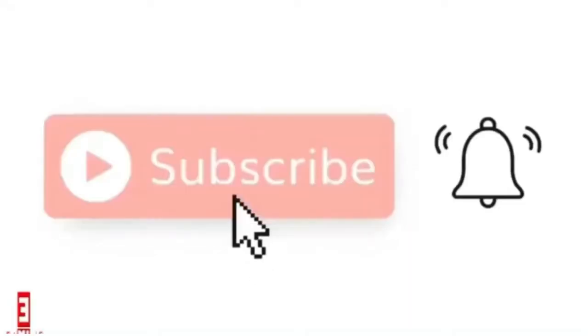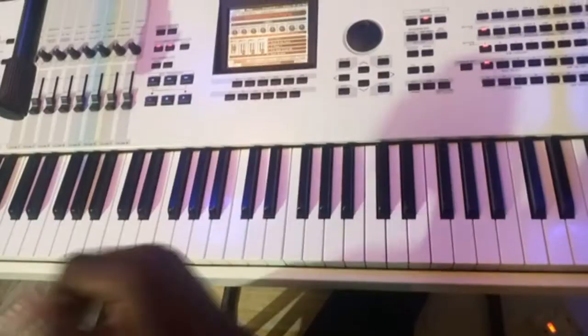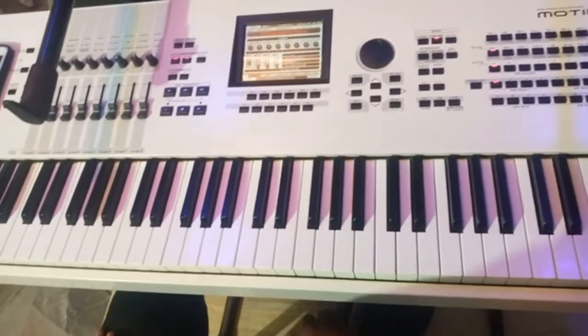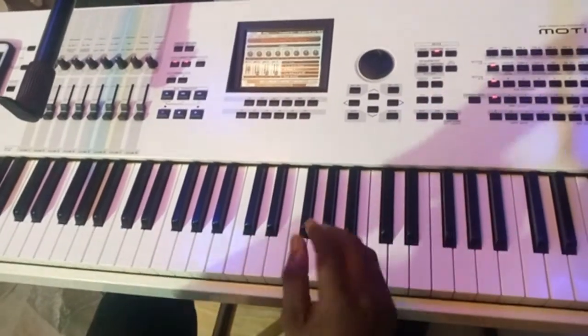So what I was doing there — I was doing a couple of diminished passing chords. Let me break it down.